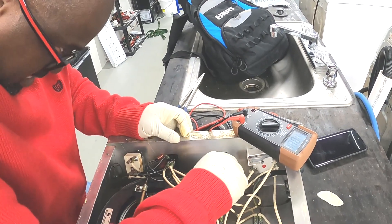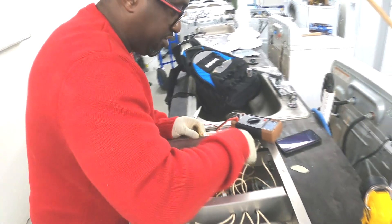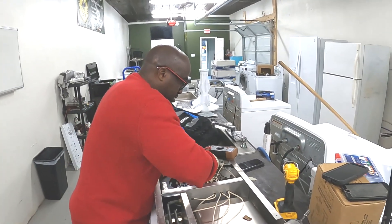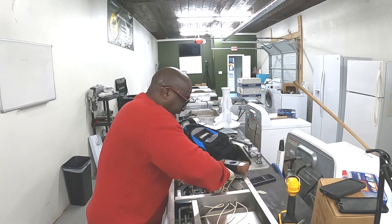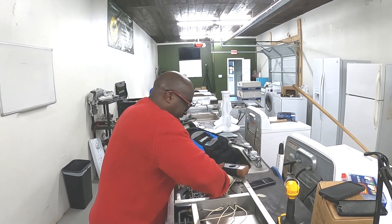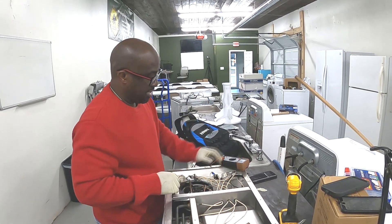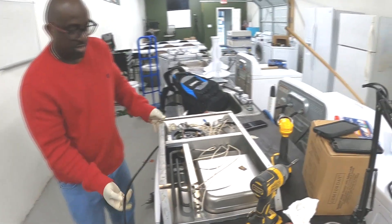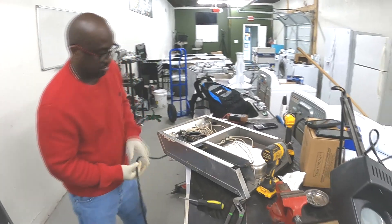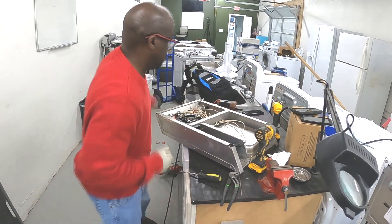This unit runs off of 120 volts, not 240. What they're doing is actually switching the L1 and the neutral. So they're switching L1 and the neutral here. Now we just plug it up and it's working.